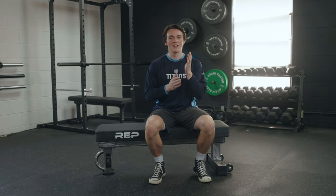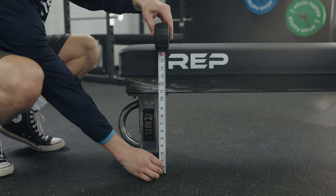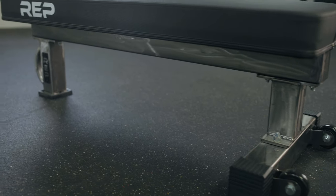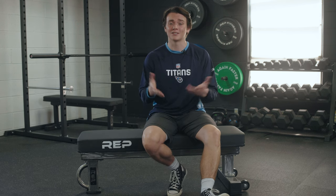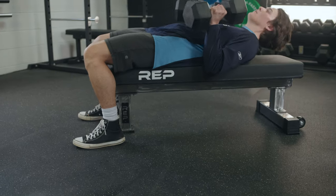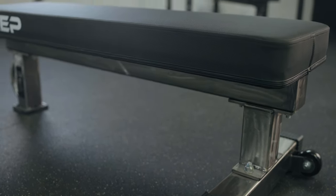So who should purchase the Rep Fitness FB5000? If you're a powerlifting competitor, you'll really like the fact that this meets competition standards and it's going to help you prep for your next competition. If you want a flat bench that's going to last you for decades, this 11-gauge steel is a really nice touch. Plus, it's rated up to 1,000 pounds, so it will handle all that heavy weight. And if you're particular about foot placement while bench pressing, this tripod foot design gives you optimal room while lifting.